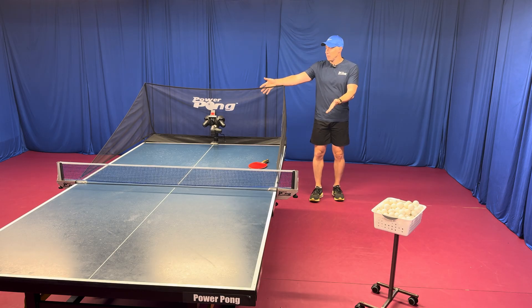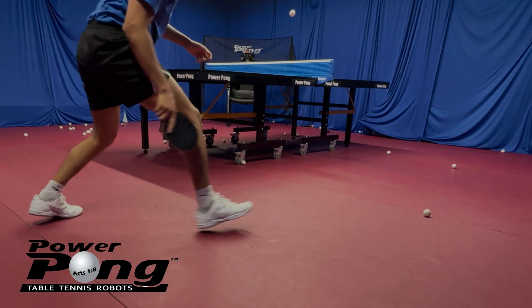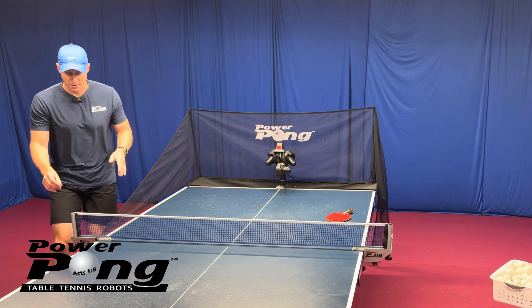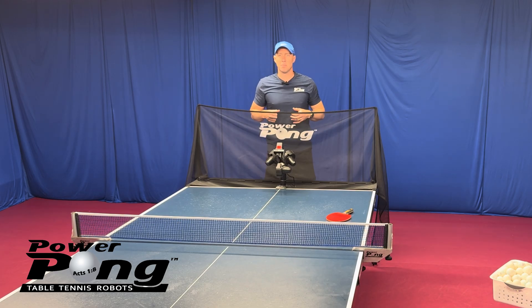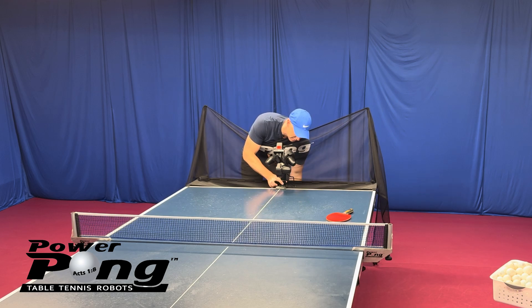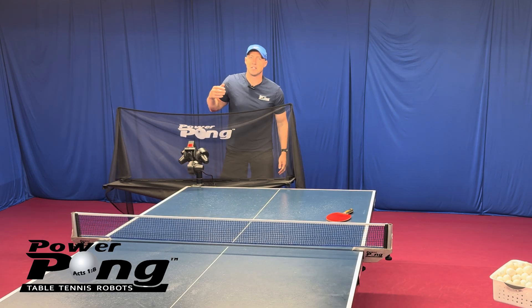Your robot is probably resting on the table like this. Make sure you take the side nets off — take this side off, go around and then take the other side off. That's the first important step. The next thing is decide if you want to put the robot slightly on this side or slightly on that side. Let's put it over here — grab the robot from the bottom, lift it up and just put it right there on the table.